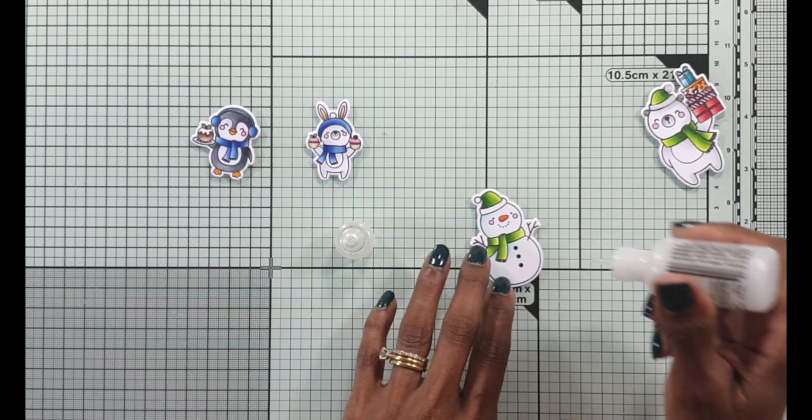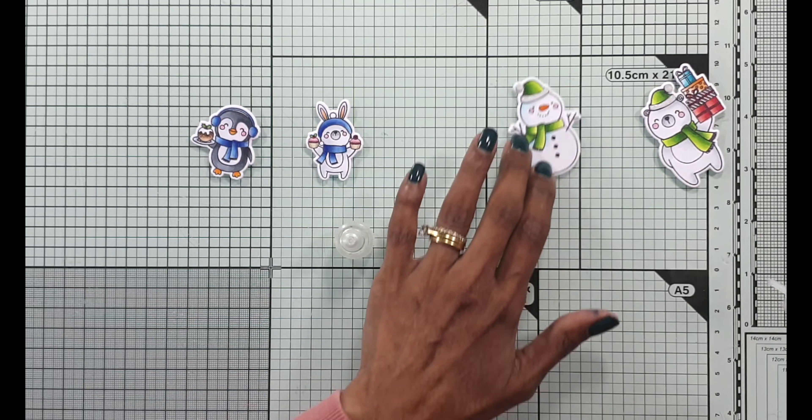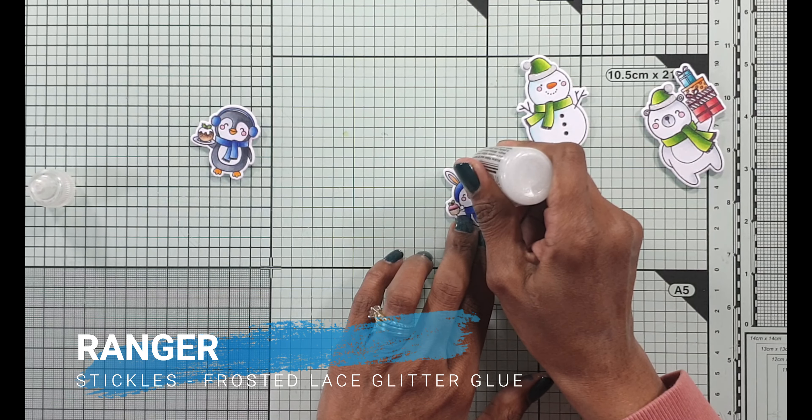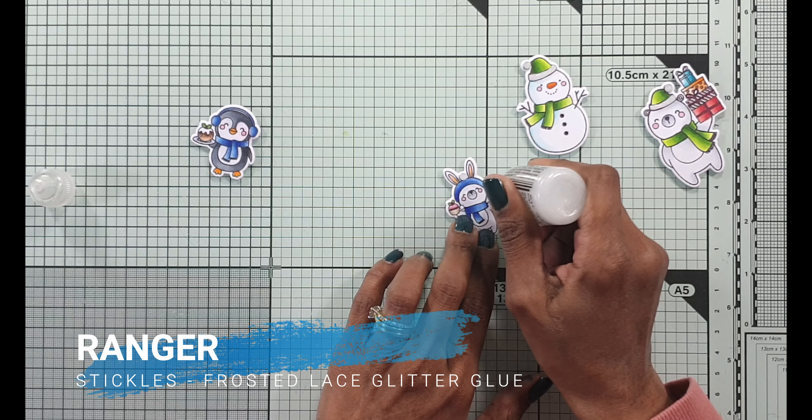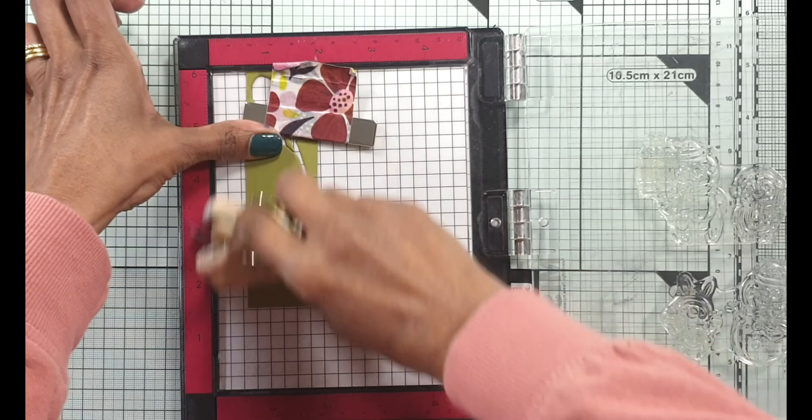I've colored the images, used the coordinating die to die cut them, and now I'm using some Stickles to add a little bit of snow-like glitter glue on some parts of the colored images. You just leave it aside to dry so that you don't smudge it.